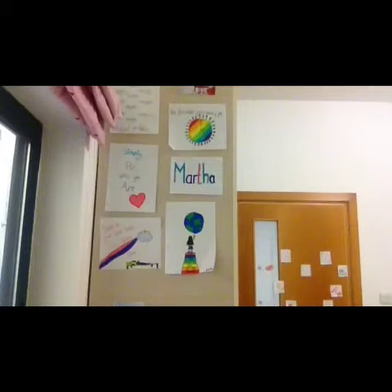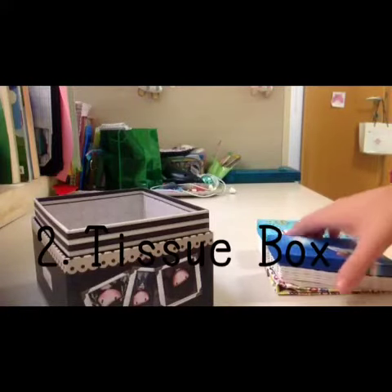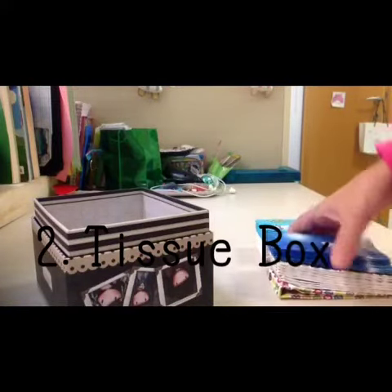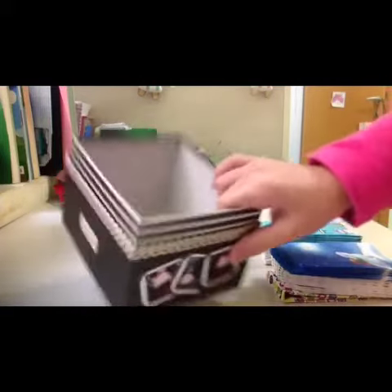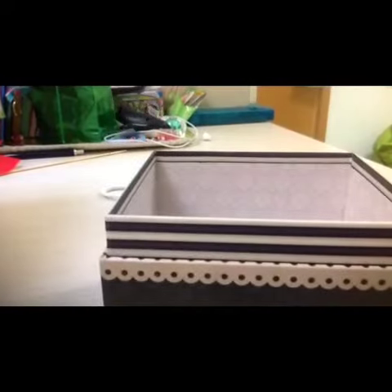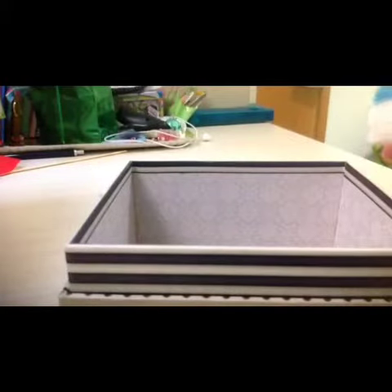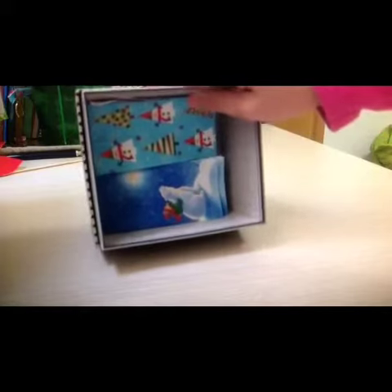Now we're going to go onto another one. I'm going to show you what you can do with tissue boxes. So basically this box will become a tissue holder. You're gonna take your tissues — not one by one, you're gonna take two piles — and place them inside like this. Then take your other pile and put it in like this. So this box is ready, you can customize it however you want.